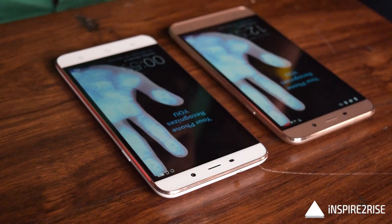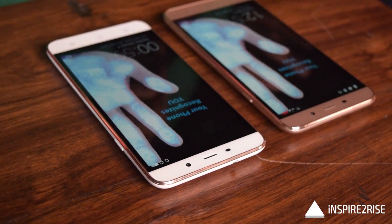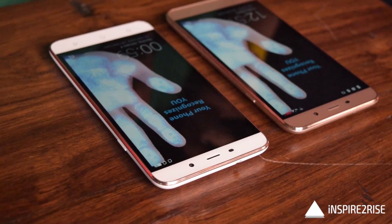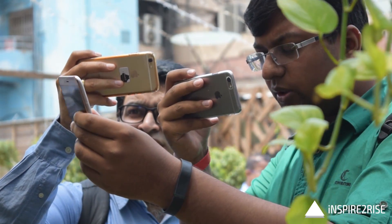The Coolpad Note 3 Plus is a recently launched smartphone. It has all of the features of the Coolpad Note 3 but comes with a 5.5-inch full HD display and a somewhat bigger battery.